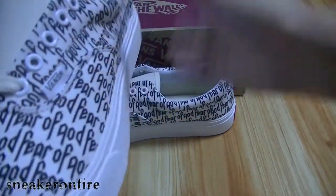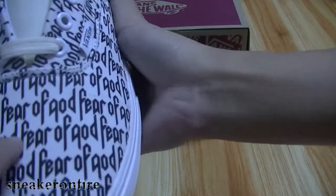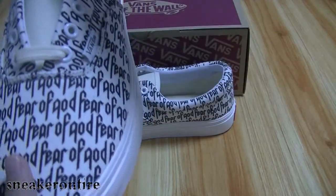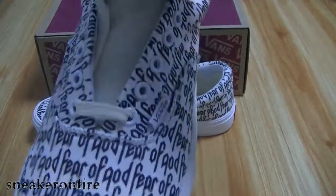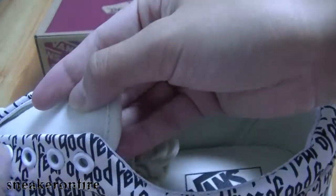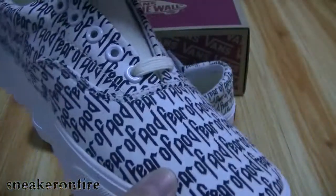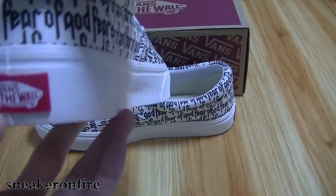Let's check more details of the Vans. On the upper you can see 'Fear of God' written there — the words on the upper are all Fear of God branding. We also have green color on the shoe, and here is the white midsole. There's also a little pull tab on the heel, and on the heel we have red words as well.